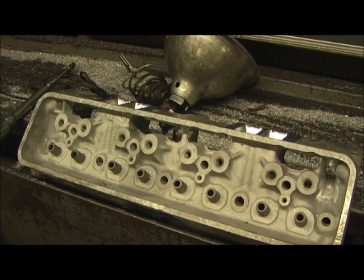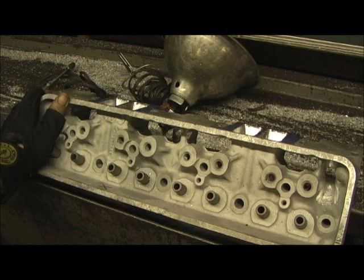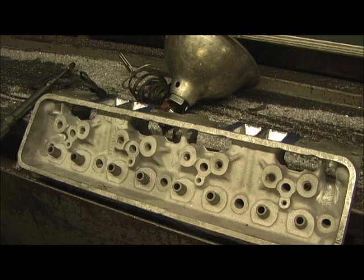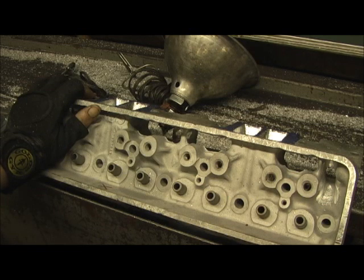I just finished the exhaust — there wasn't a lot to do, just some cleanup. But speaking of cleanup, there is something else on all my heads that I do here. One of the things I like to do is attention to detail, and what I mean by this is cleaning the oil passages and cleaning the water passages, because I've seen some of these heads with half the passages blocked off.